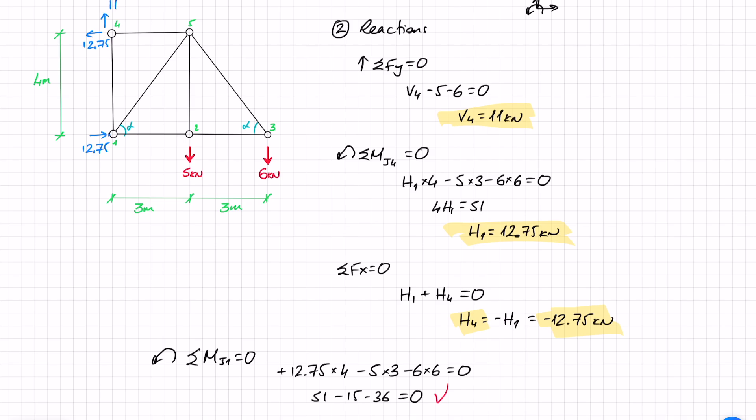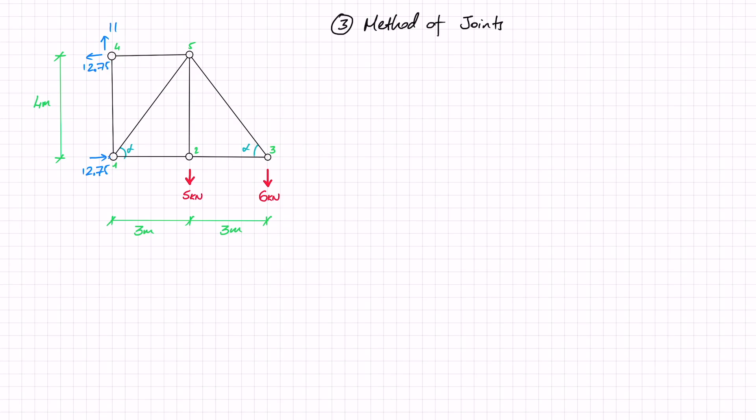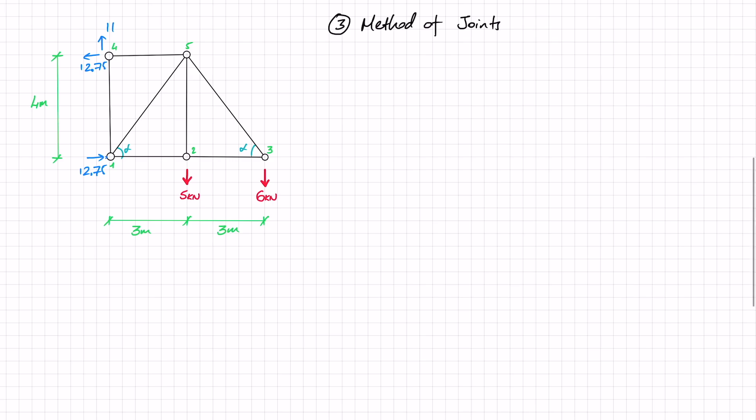Now we can move on to solving this truss using the method of joints. I'll assume everything is in tension — anything positive is in tension and anything negative is in compression. I need to start from a joint with only two unknowns, since I only have two equations of equilibrium per joint. First, let's find alpha: looking at the triangle, with sides 4 and 3, tan(alpha) equals 4 over 3, so alpha is 53.1 degrees.